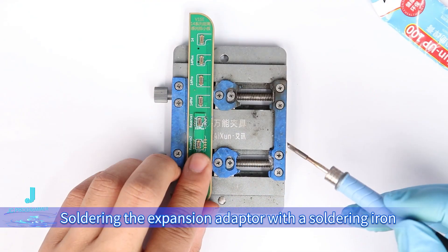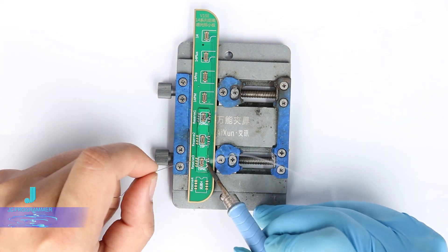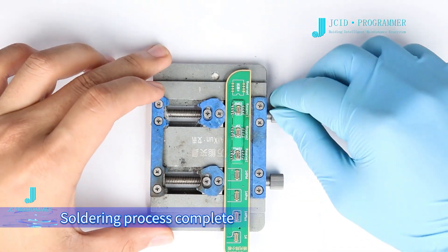Solder the expansion adapter with a soldering iron. The soldering process is now complete.